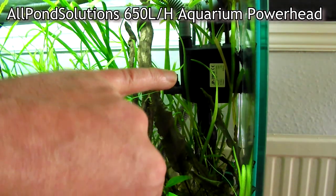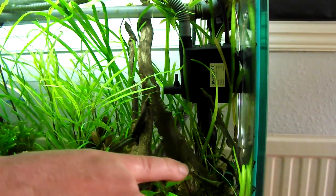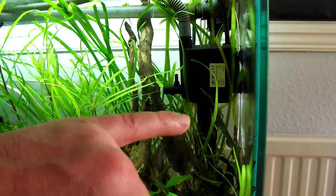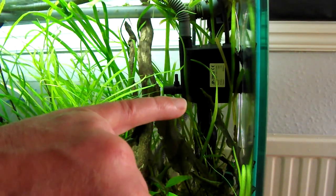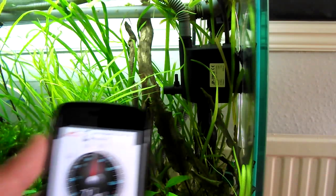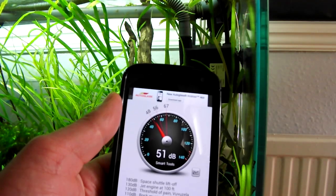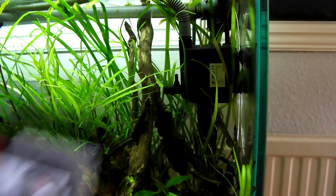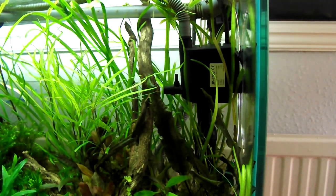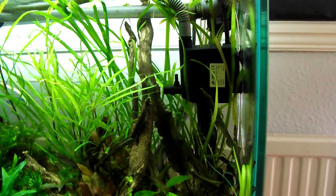This pump here is an All Pond Solutions 650 litre per hour submersible. I use it to move CO2 bubbles from one side of the tank to the other, as this is a four foot tank, just to make sure the CO2 is flowing nicely around the tank. The current decibel level of this tank tops at around 52 decibels. It's quite a loud noise when you're sitting there trying to watch TV in the lounge, so I'm going to show you now how to solve that.